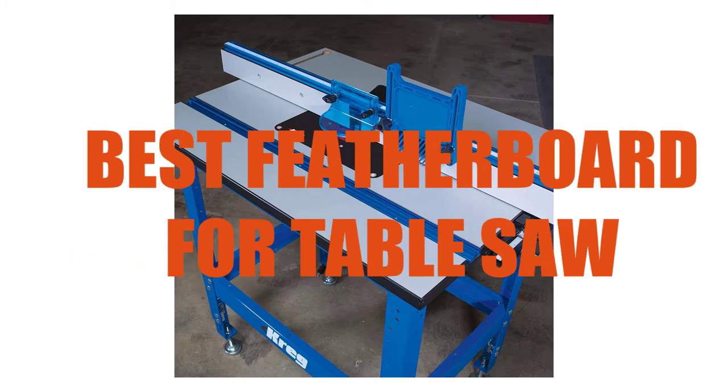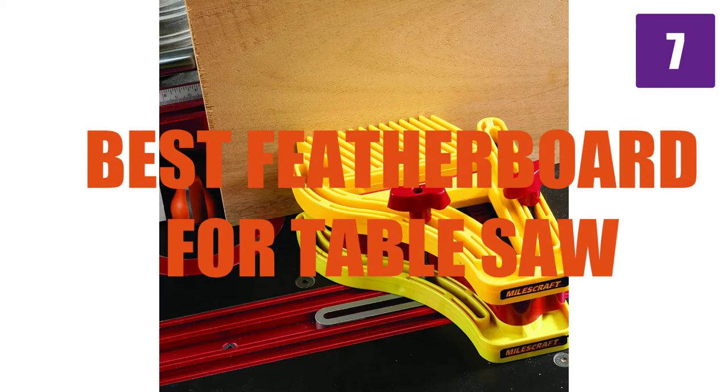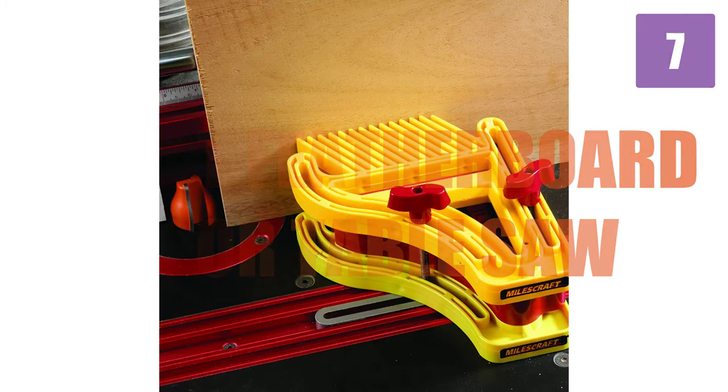Are you looking for who makes the best featherboard for table saw? Here we will break down the top 7 best featherboards for table saw on the market. We have included links in the description for each product mentioned, so make sure you check those out to see which one is in your budget range.